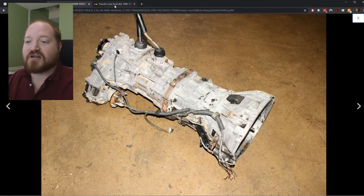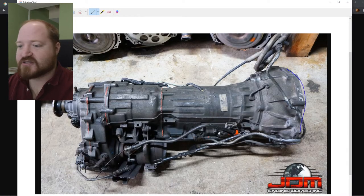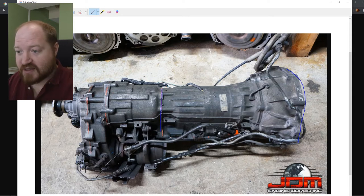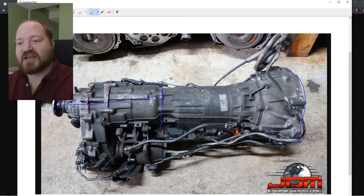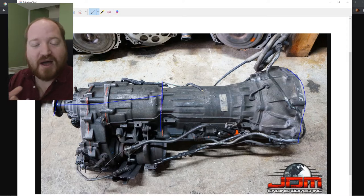Moving on to the automatic transmission — from this flange to here is the automatic transmission, and from this line all the way back to this rear prop shaft flange is the transfer case. Inside here are a bunch of clutch packs and gears that I want to make my own housing to be able to attach on the back of the manual transmission.